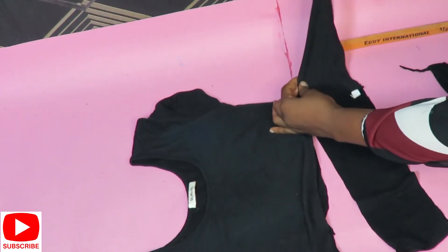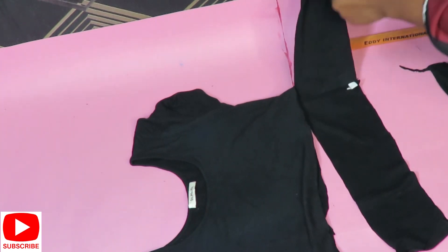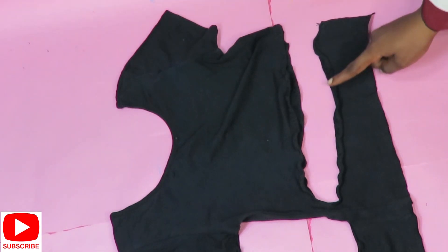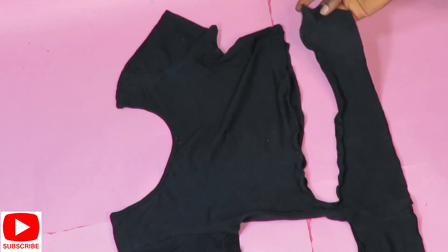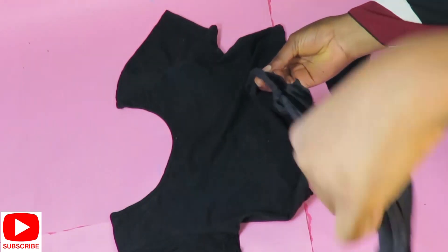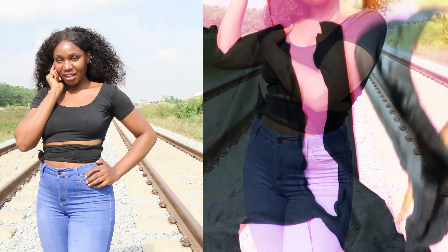I'll cut the second part of the band, attach the first traced piece to the second one, and then hem all sides in. And that is it — the top is ready! This is a very quick fix: if you have an old boring top that you want to change into something fun, this is it.